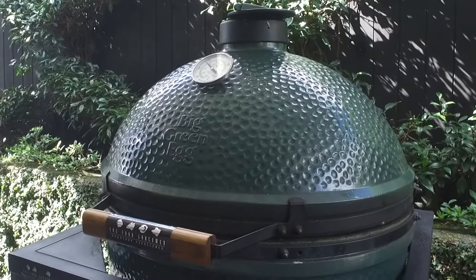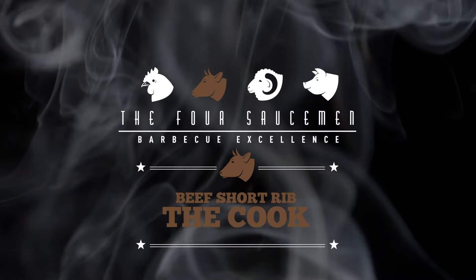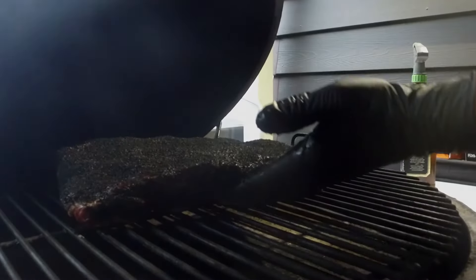For the beef short rib, we're going to be cooking on a Big Green Egg — really easy to dial in the temperature. We're cooking nice and low today, 275 degrees Fahrenheit. This bad boy is going to take about 8 hours. We're going to see this guy in about 2 hours' time, give it a light spritz, check its bark, and go from there. See you in a few hours.